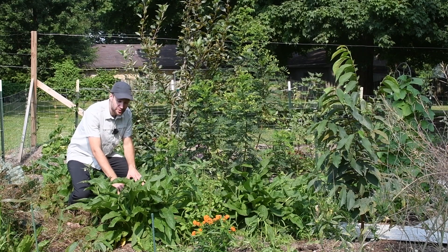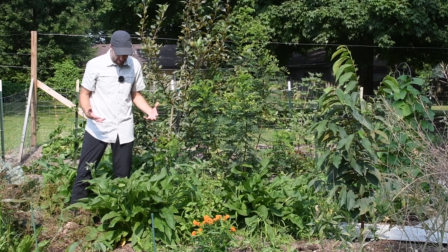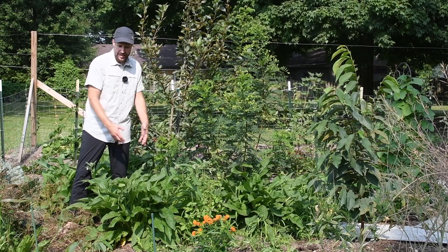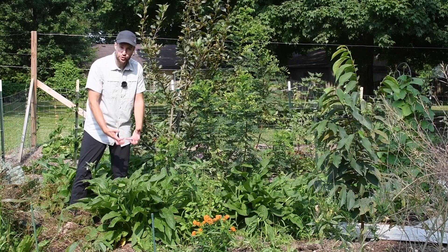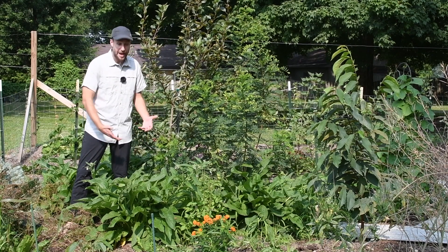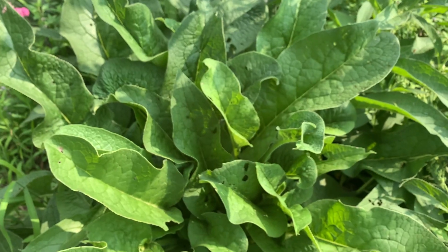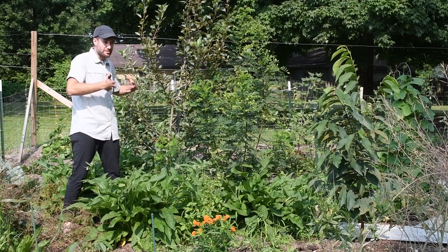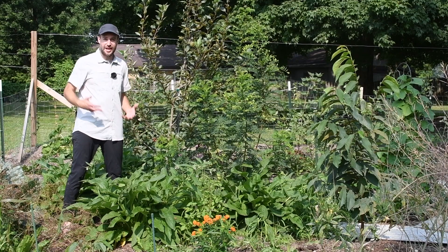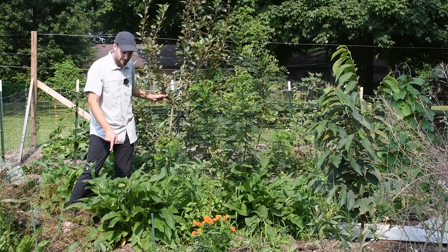This right here is called comfrey and comfrey is amazing. It's a dynamic accumulator — it's got a really deep taproot and it grabs minerals and other nutrients from deep in the soil and draws them up into its leaves, which you can chop and drop all around. I do this a couple times a year. I'll chop this and drop it all around my apple tree, and then those leaves dissolve into the soil as the rains come, and this apple tree gets all those nutrients from the comfrey.